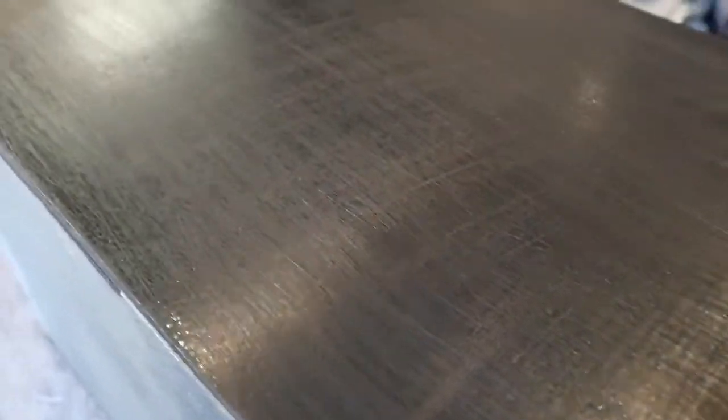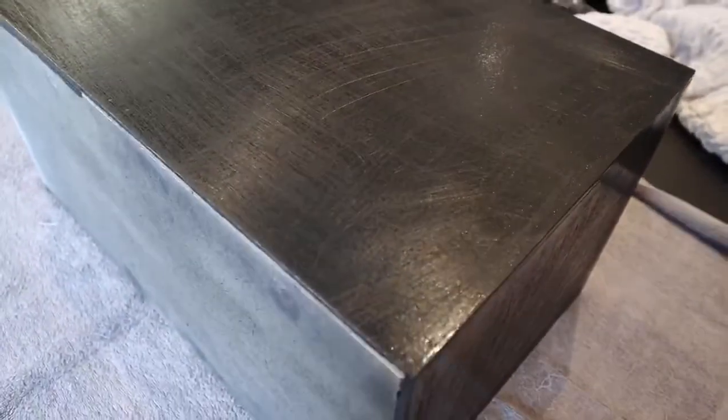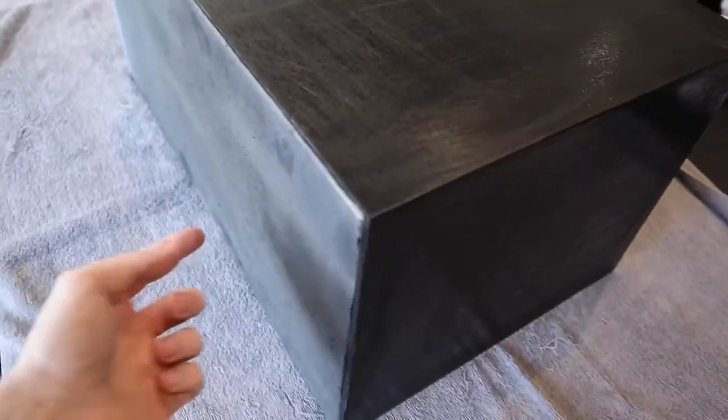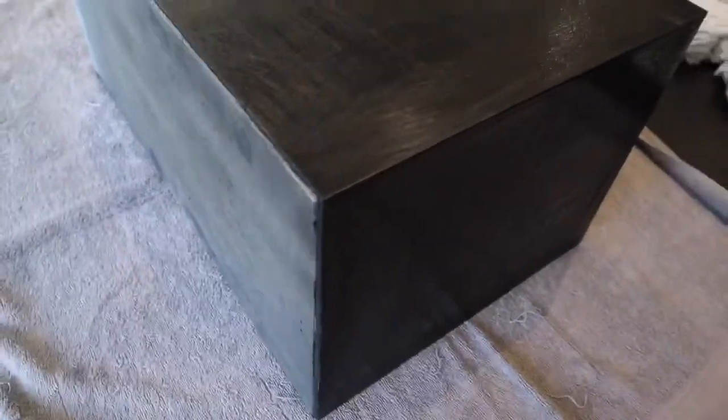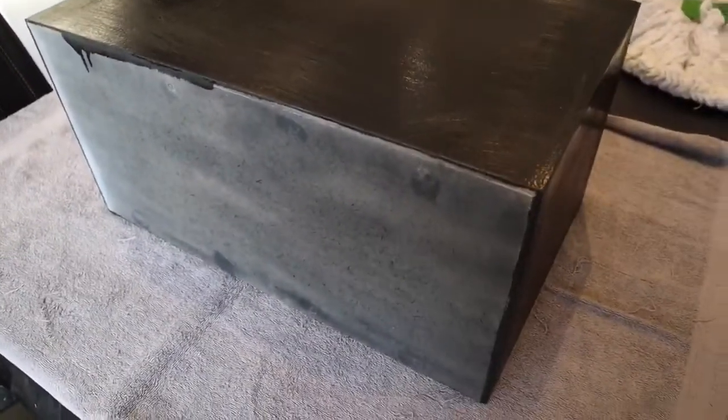I've got it all scraped down — it's a lot smoother now, none of those horrible bumpy bits. It's all scratched up but that doesn't matter because it gives the plastic something decent to adhere to. I'm going to do the main cabinet — not wrapping the bottom as there's nothing to wrap, not the top as that'll be hidden — just the three sides and the front panel. Let's get into it, hopefully it turns out all right.